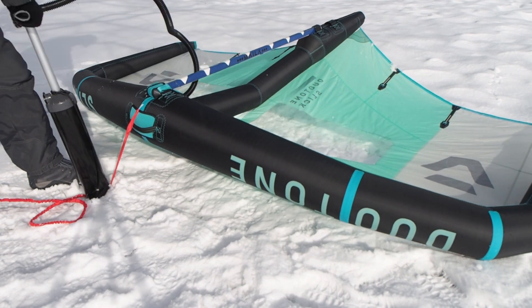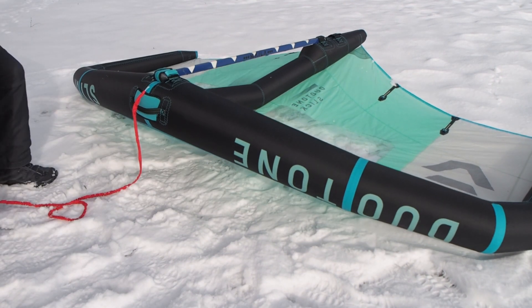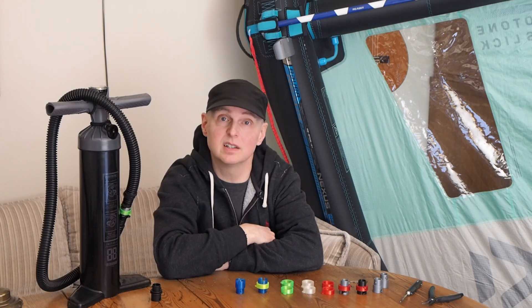Maybe you bought a slick and you thought it would come with the adapter, or that your pump would have one. And now you have the wing and you can't pump it up. If you have a 3D printer and you have the materials, it just takes about half an hour to make one of these.